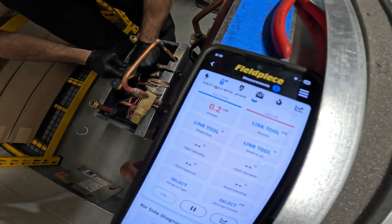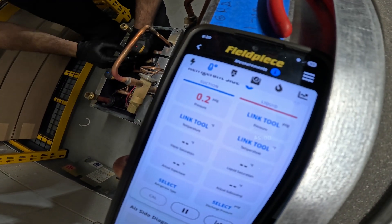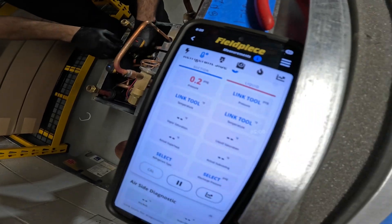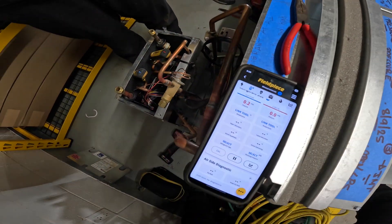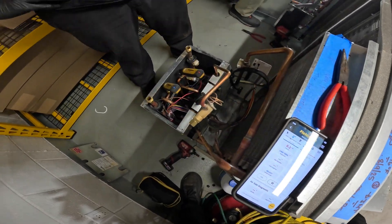All right, let's turn it on. Oh yeah, there it is — it leaked. Zero. Absolutely empty. We got another leak here.